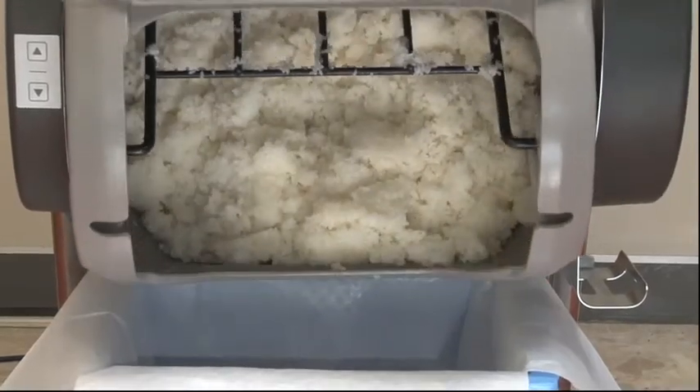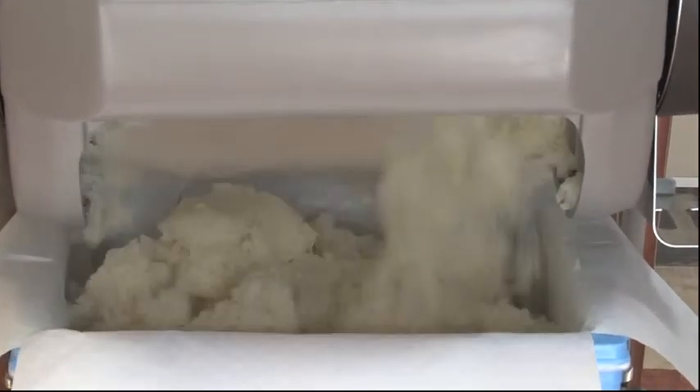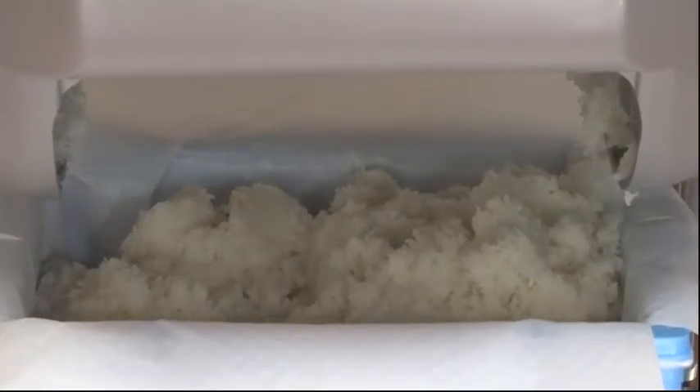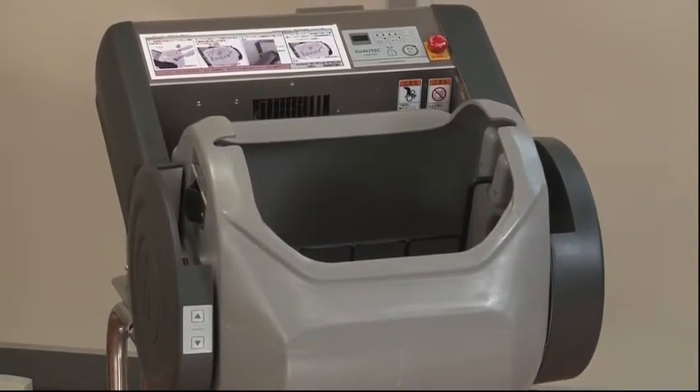Transferring the mixed rice is done automatically when a rice box is set in place. All the procedures are automatic. The ASM 780 makes perfect sushi rice for you.